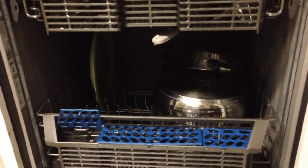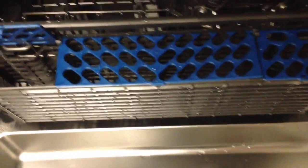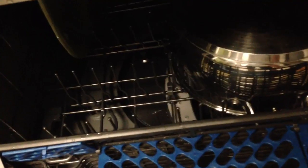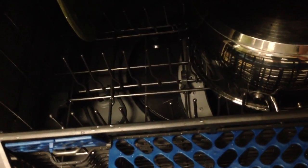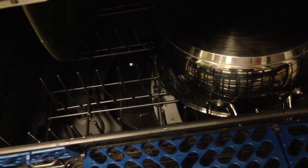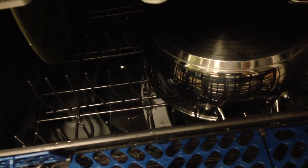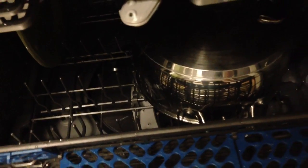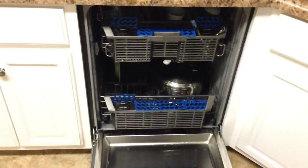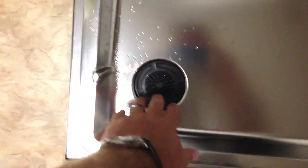This thing right here, the model number is GDT550HSD0SS — just a really good, latest and greatest from this fine company called General Electric.